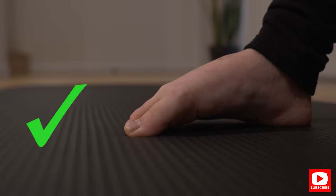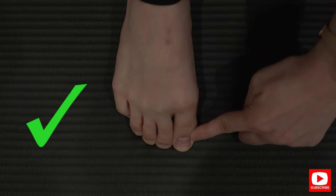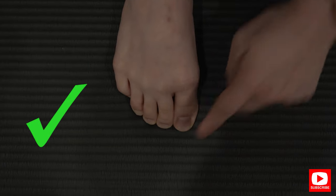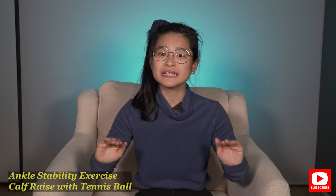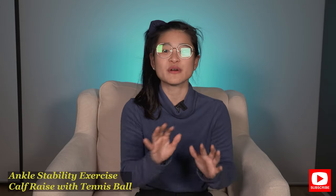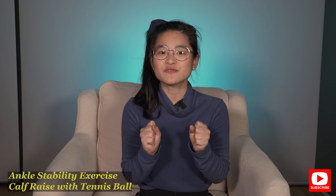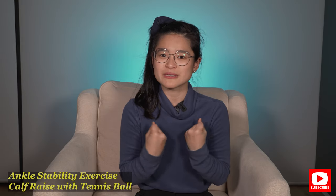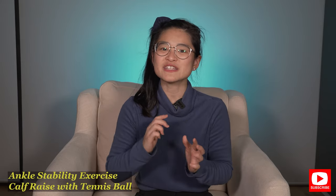You can do it from the floor to start with, then sitting down, then standing with both legs, and slowly move to standing on one leg once you get better at it. The next exercise is to train your ankle stability control because when you're running, your ankle and feet need to maneuver around different terrain. With flat feet, it's very hard to control your ankle stability, so by improving the strength of your ankle stabilizing muscles, you'll be able to control your ankle better and improve the efficiency of your running.